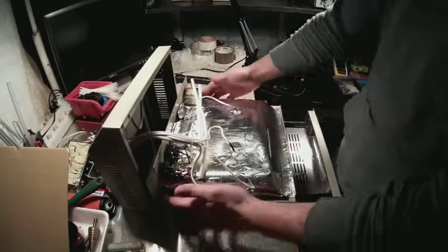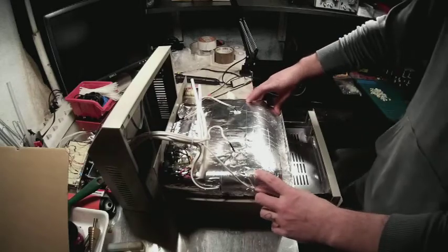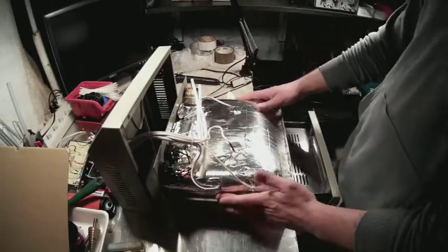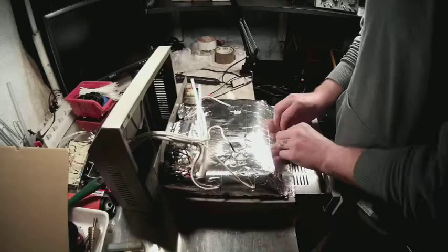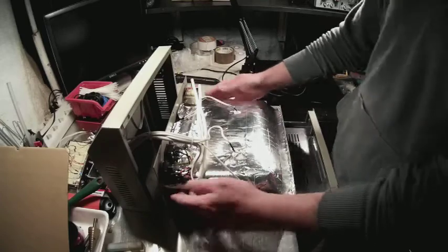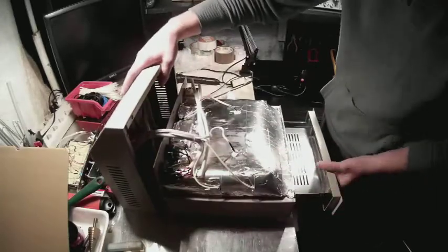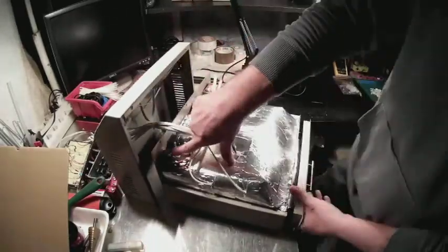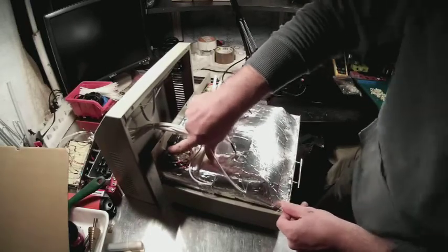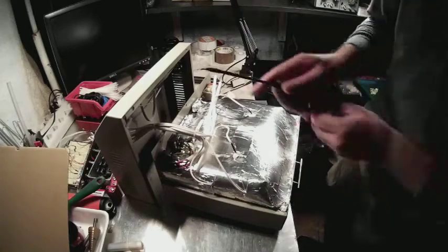After removing the masking tape, put everything back in place. If you like, you can use Kapton tape on the sides to isolate it from the outside environment. I don't have Kapton tape here in the workshop but I will buy some and go around and re-shield it.